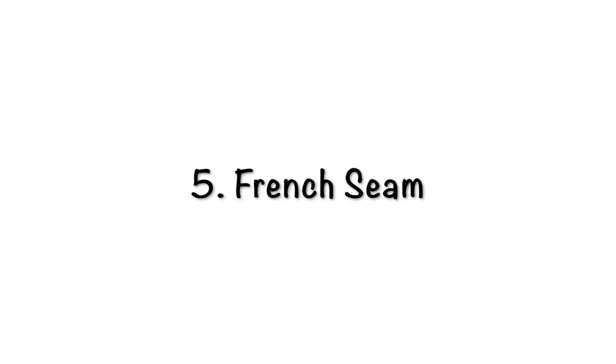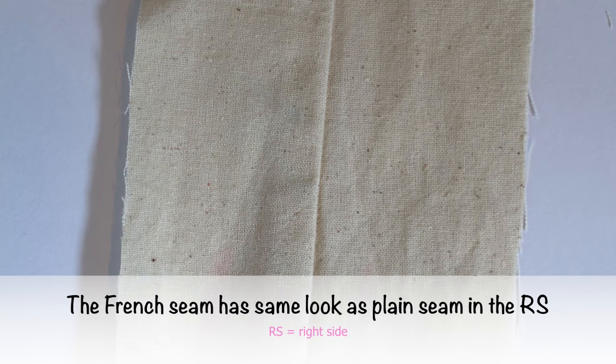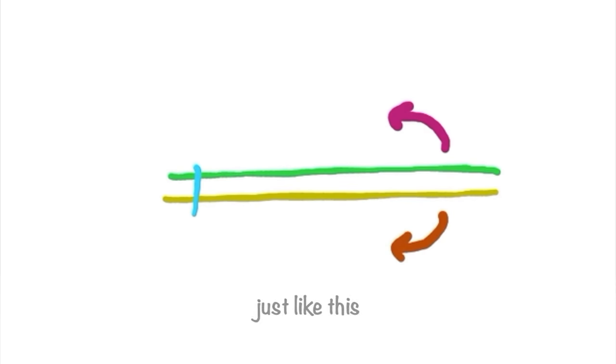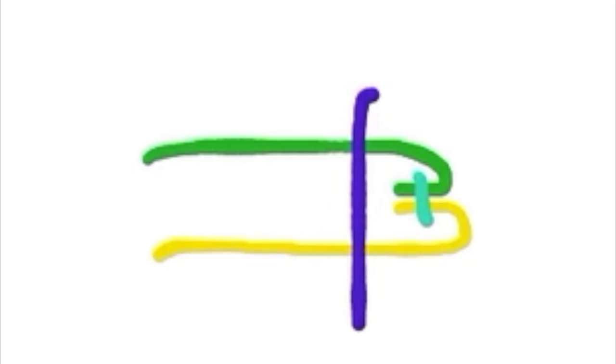French seam. The French seam has the same look as plain seam on the right side, while the wrong side has a neat seam allowance finished without overlocking. The construction: put the fabric pieces in layers wrong side together, sew the seam line, open the fabric to cover the seam allowance, and then sew the new seam line to cover the seam allowance.